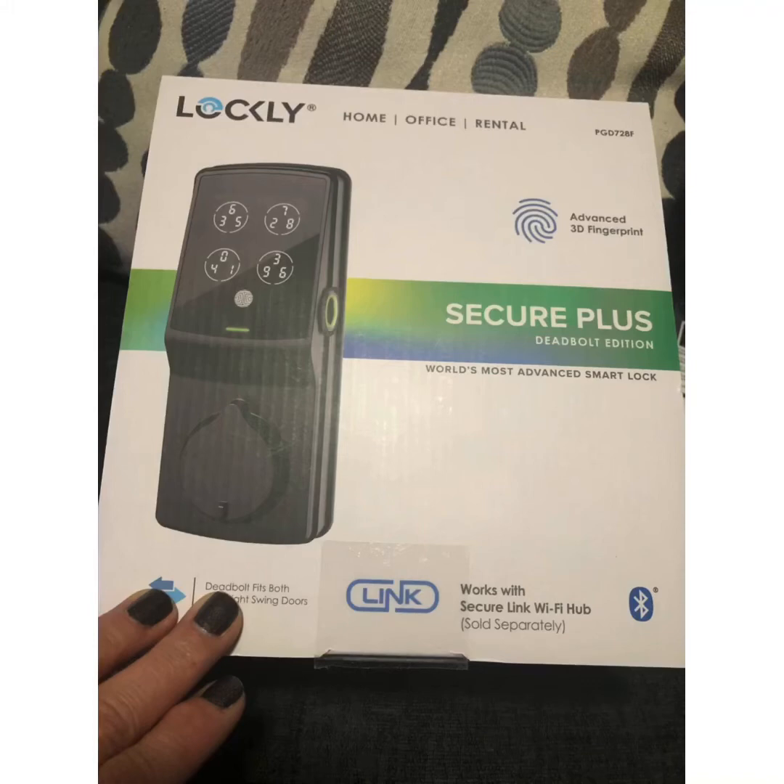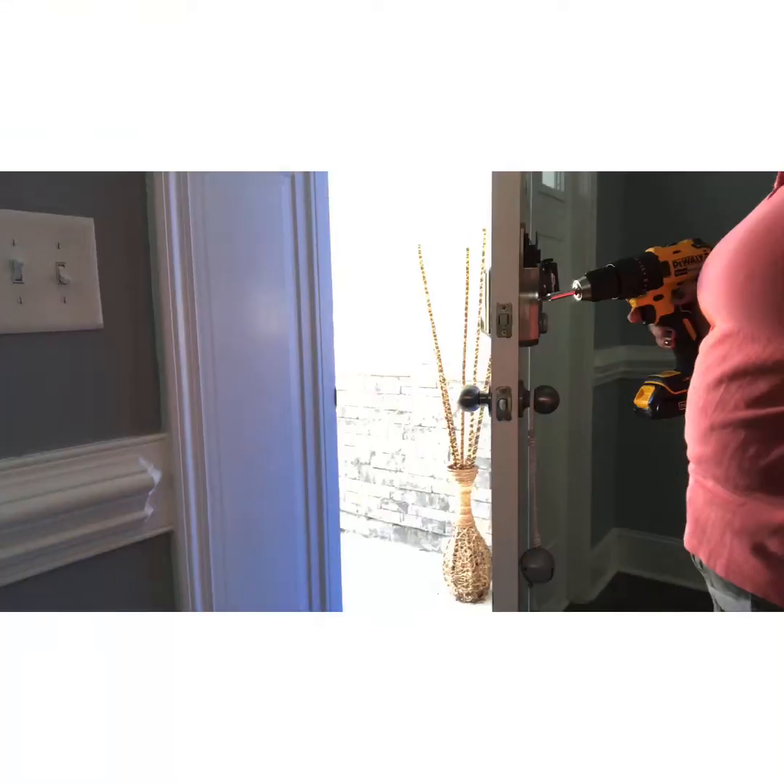Welcome to my channel. Just stick around and watch as I install this Lockley Secure Plus Deadbolt in matte black. My previous lock was a Schlage sensor lock, which you see here.